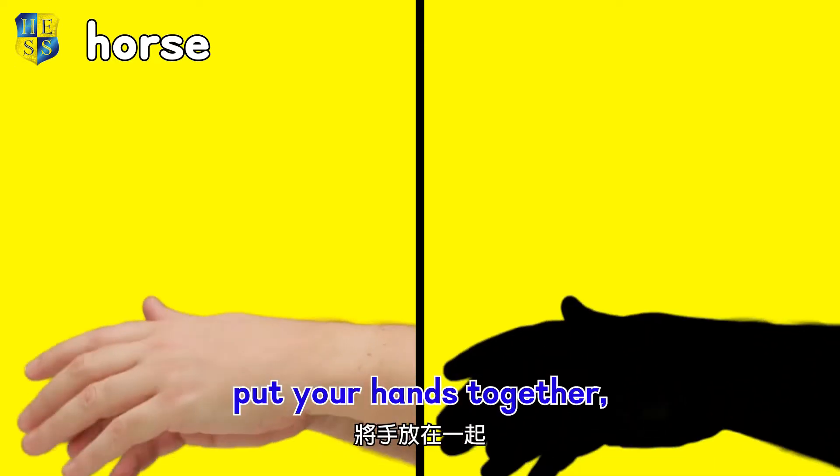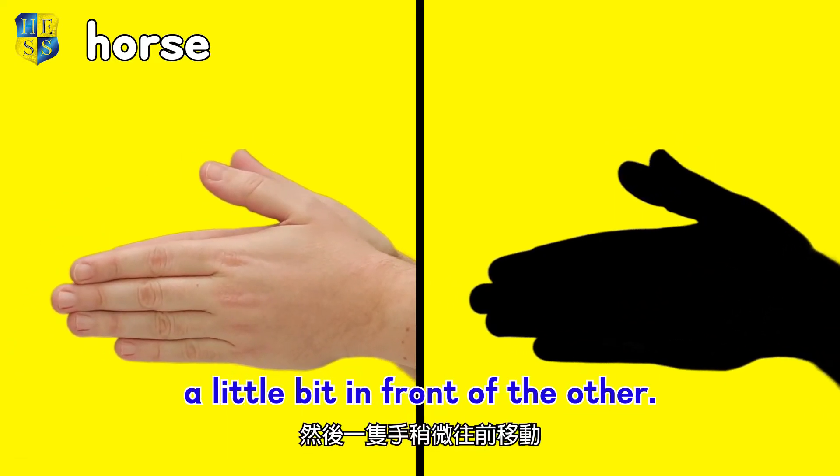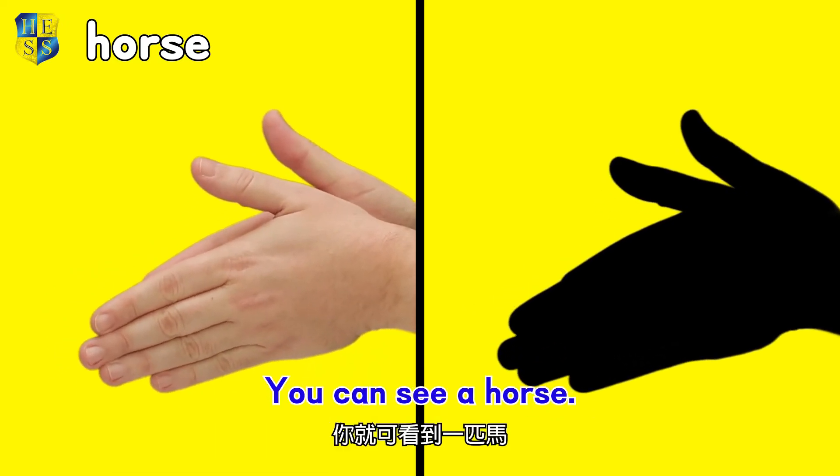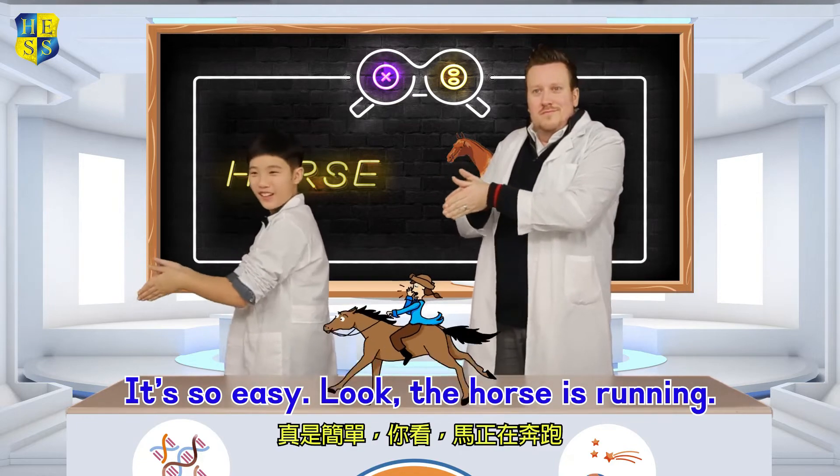Okay, first, put your hands together. Then move one hand a little bit in front of the other — you can see a horse. It's so easy! Look! The horse is running! Yee-haw!